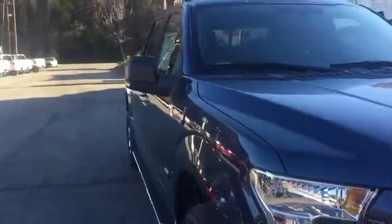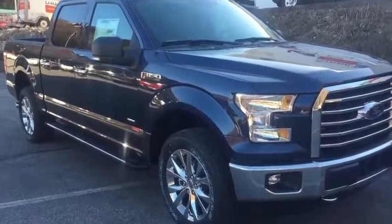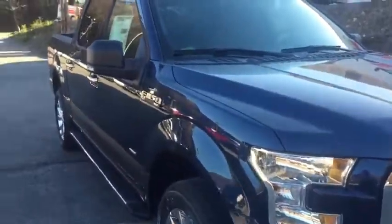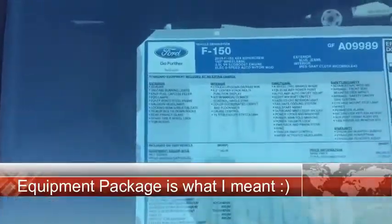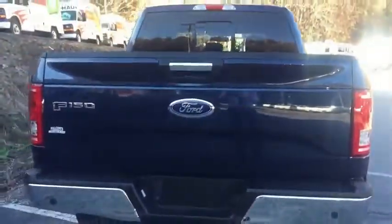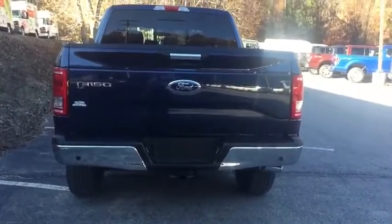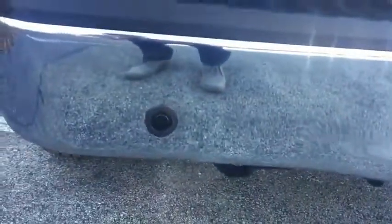Now for 2016, Ford has done some upgrades in features which we'll be taking a look at shortly. This XLT is in the 301A trim package, and the main differences are on the interior of the truck. We'll step inside shortly, but there have been some pretty big upgrades. This is a truck at around fifty thousand dollars, so you can imagine it has a lot of nice features, including backup sensors.